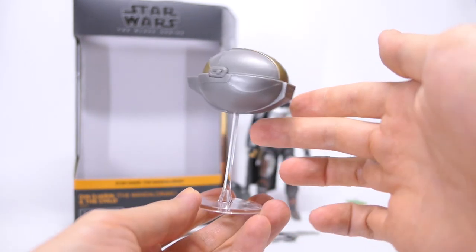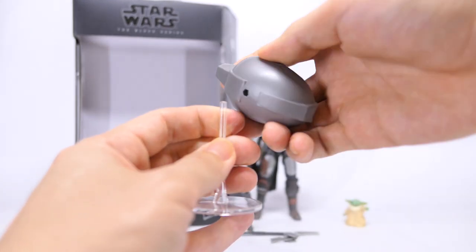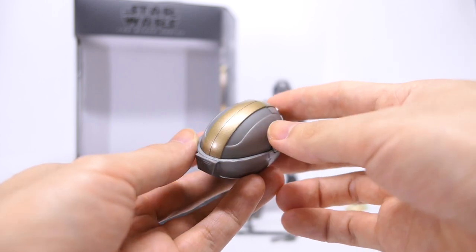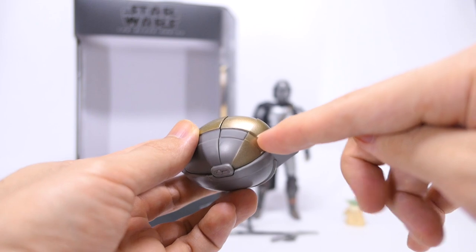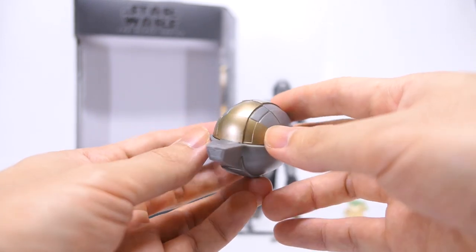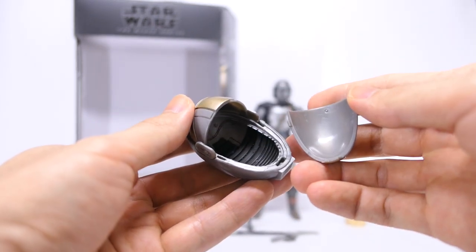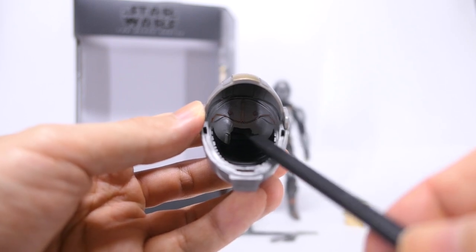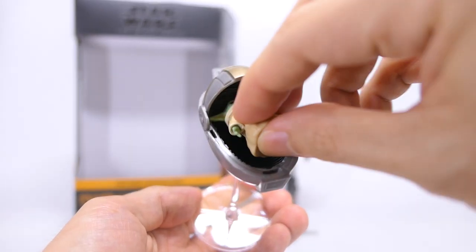Here we have the Child's hovering pram. The flight stand is a clear transparent plastic that plugs into the hole in the bottom of the pram. The pram itself is oval shaped, casted in grey plastic with gold paint accents on the top as well as the back — a rather simple sculpt all round with smooth surfaces. You can open the pram by just removing the top cover. On the inside, there's black paint for the cushion area as well as some copper paint for the inside details on the back. The new release of Grogu fits in just fine.